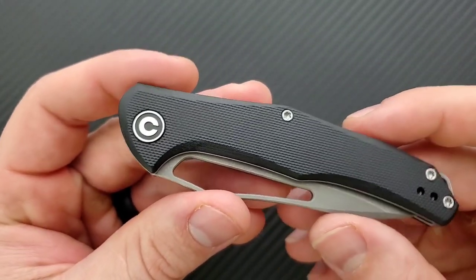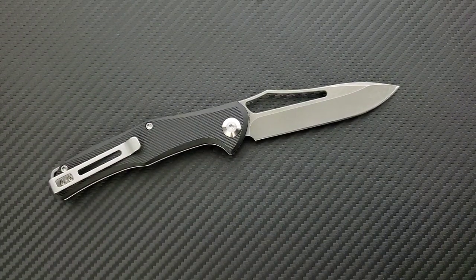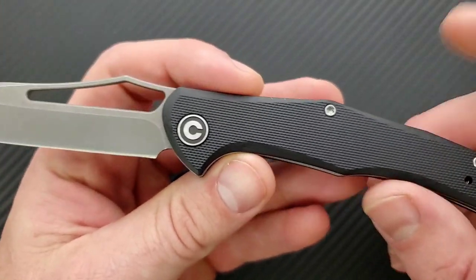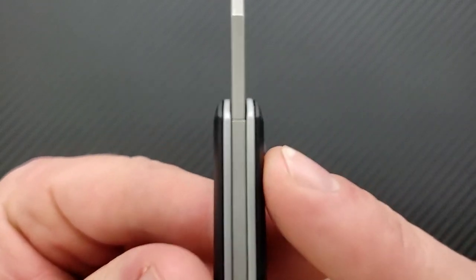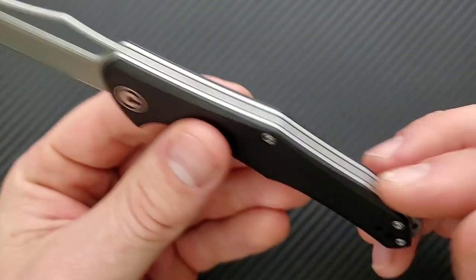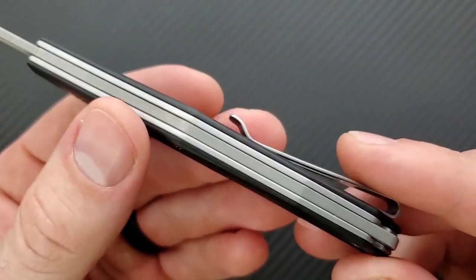I always like how Civivi puts their logo on the pivot and doesn't put a bunch of stuff all over the blade. The steel is 8CR14MOV — very similar to 8CR13MOV and overall very similar to Aus8. Aus8 is not a specialty steel; it's an ingot-form steel that is very corrosion resistant, pretty tough, doesn't hold an edge very long, but is very easy to sharpen. That's fine considering the price range and what this knife is meant to be used for. Fit and finish all the way around looks great. Where the tang of the blade meets up on the spine — it's just fine.